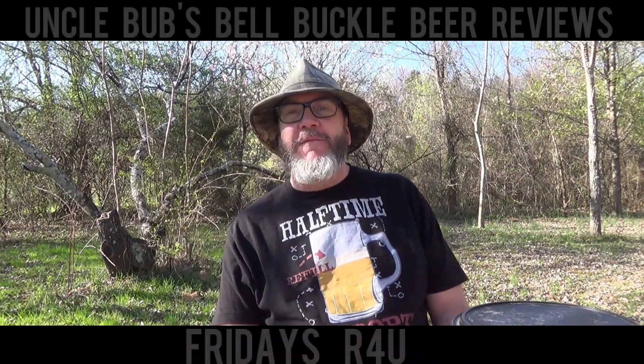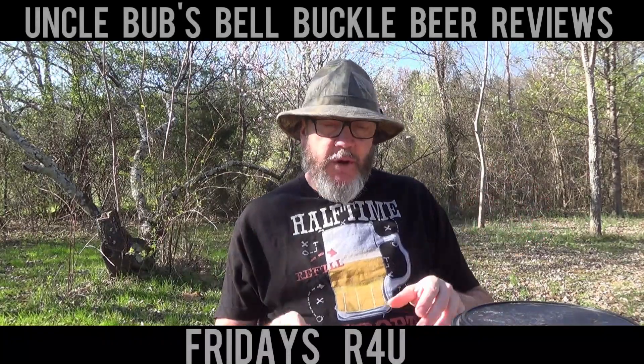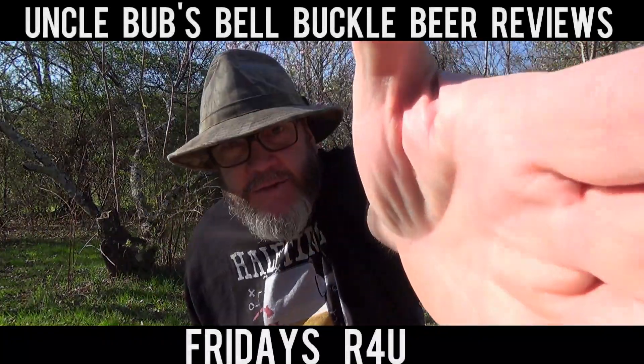Hey y'all, welcome to a Friday's R4U on Uncle Bub's Bell Buckle Beer Reviews. Got just a little bit of a breeze blowing, hopefully it won't mess up my microphone too bad — my mic's in the front of me.